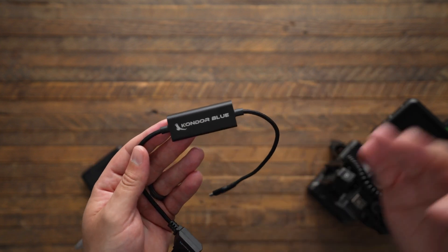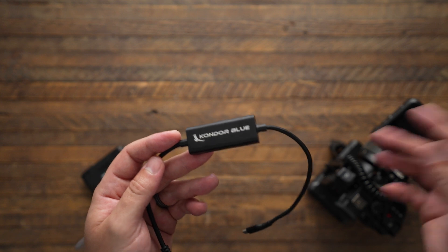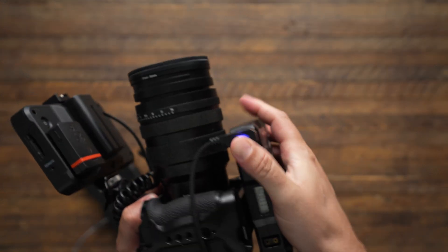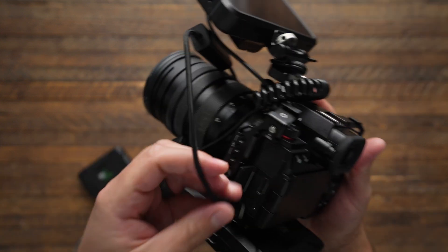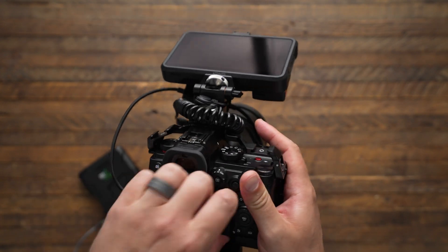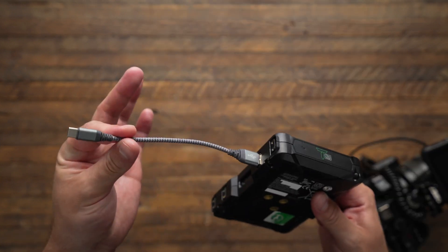It's meant for cameras like the R5C, the Lumix S5 II, the G9 Mark II, and a few other photo-video hybrid cameras. For this configuration, I just mount the D-Tap to the side here — that plugs straight in. A little blue light shows that it's getting power. I can run this over the top of the camera and plug it into the side USB-C port. The red light comes on, letting me know that it's charging the battery.